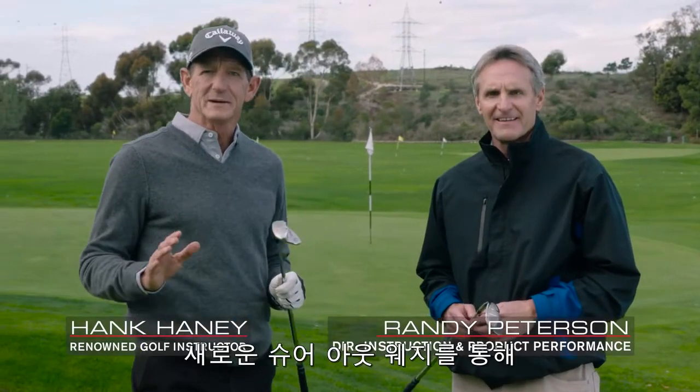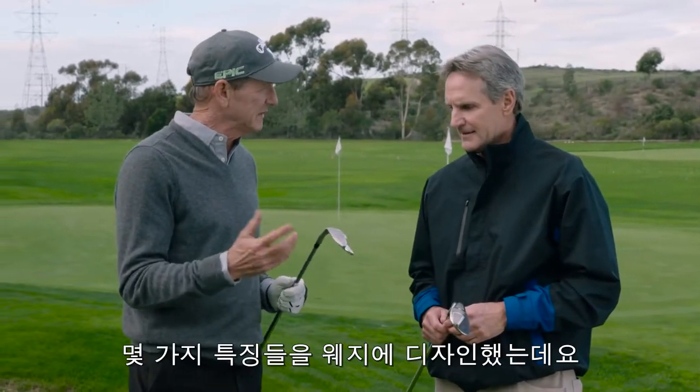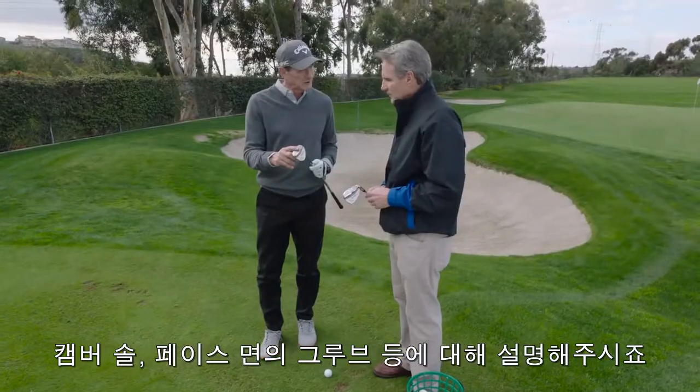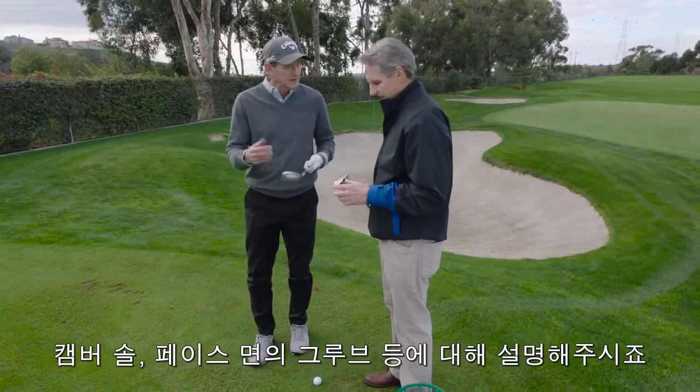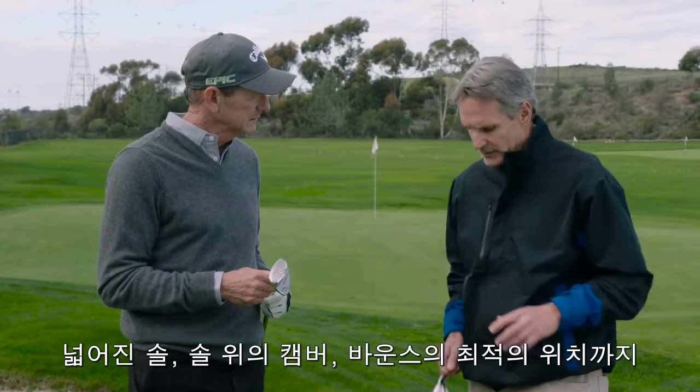Hank and Randy Peterson here with a little tip on how to hit the perfect pitch with the new Sure-Out sand wedge. Randy, you designed some features into the wedge to make it easier to pitch — the cambered sole, the grooves on the face. So we have a wider sole, camber on the sole, the bounce in the optimum position.